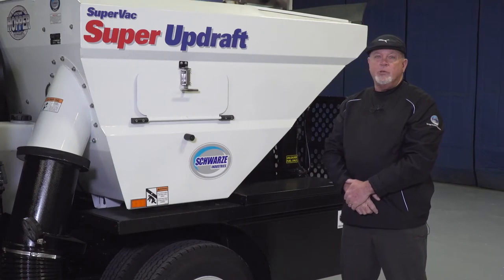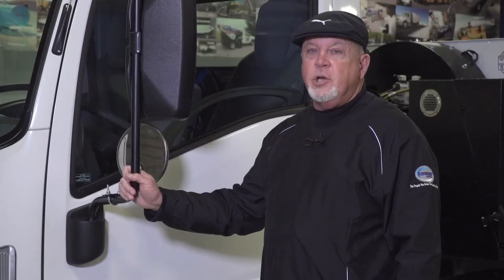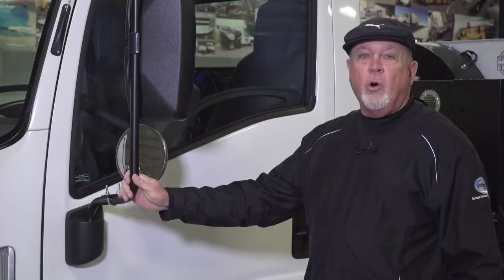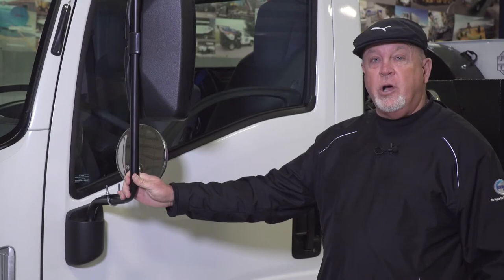Hello, my name is Clark and I'm with Schwartz Industries. Today we're going to do a walk around on the Schwartz SuperVac Super Updraft parking lot sweeper. The Super Updraft can be mounted on the Isuzu cab-over chassis, the Chevrolet 2500 HD chassis, or the Ford F-250. Today we're going to take a look at the sweeper mounted on the Isuzu truck.